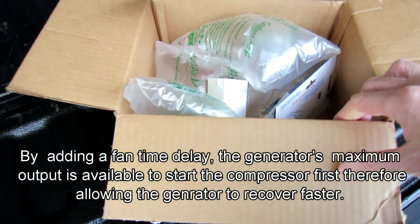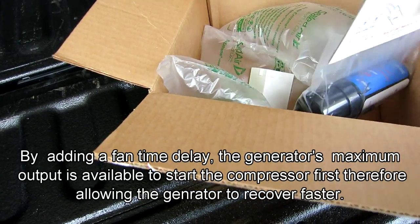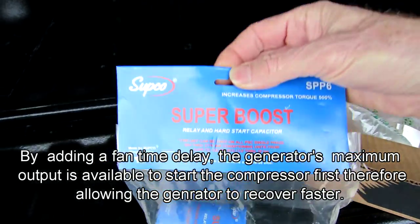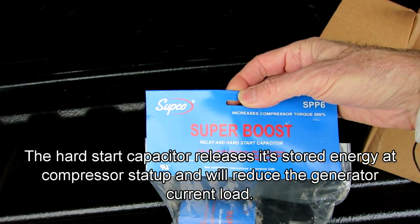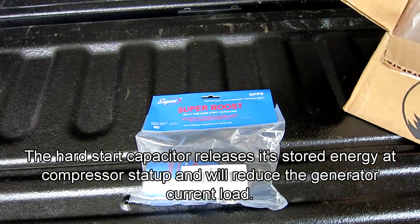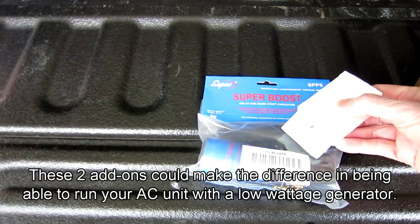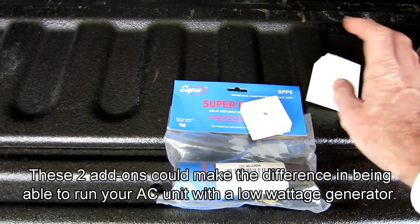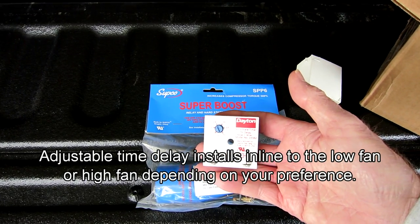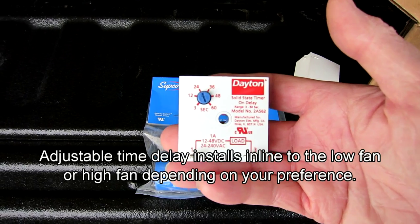I learned about a couple of enhancements I can make to my air conditioner on my travel trailer from talking with the guys on the RV forum. I added the Super Boost by Subco — it's the SPP6 — and I also added a Time Delay Relay by Dayton. It's a 0 to 60 timer, set to about 8 seconds. Very simple to install.